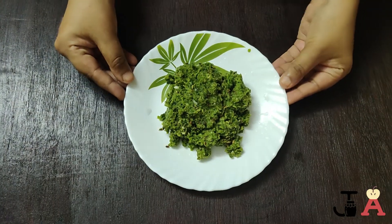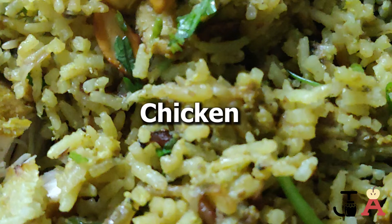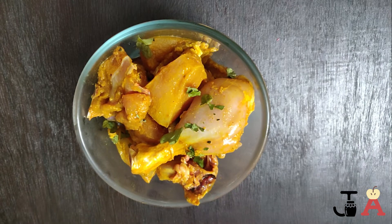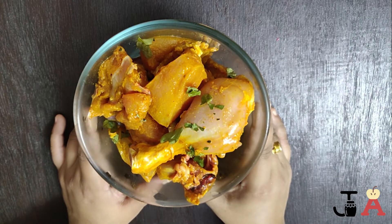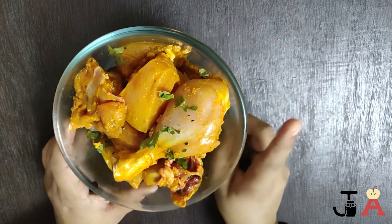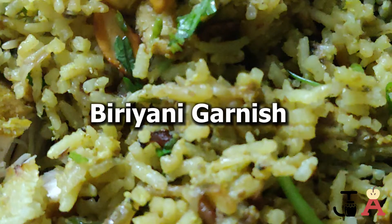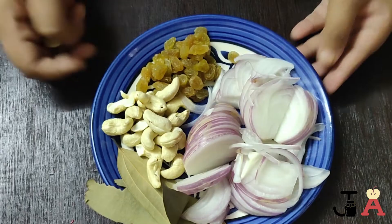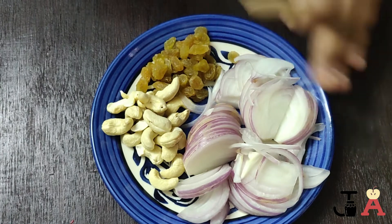The spice paste is done. Now we need pre-marinated chicken — you may have seen the marination in the last video. It's also in the prerequisite playlist or the iCard above. We need all three marination components except the bay leaf to season our biryani.